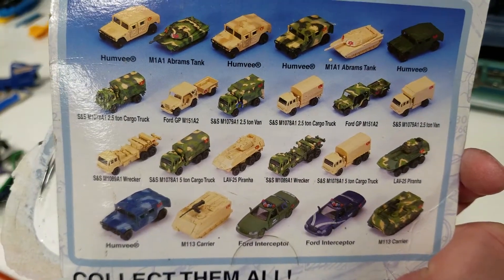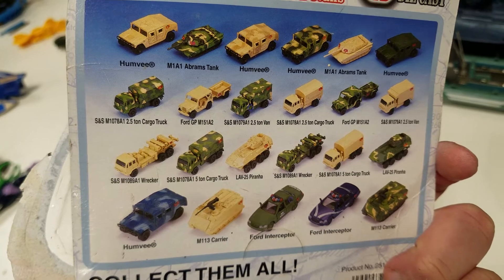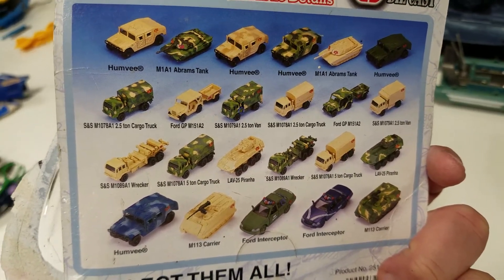And if you have any of these, or you acquire any of them on eBay or flea market or anything like that, I highly recommend that you open them and play with them.